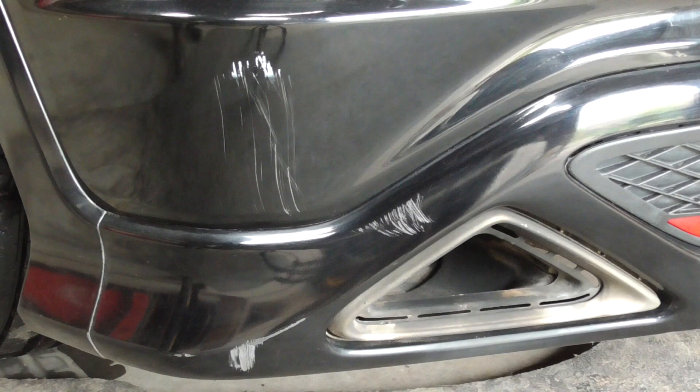Hi guys and welcome to another episode of 5 Minute Fixes, the series where I demonstrate very quickly how small DIY repairs can be done. Today I'm going to show you a quick overview of how I repair deeply scratched or gouged bumpers.